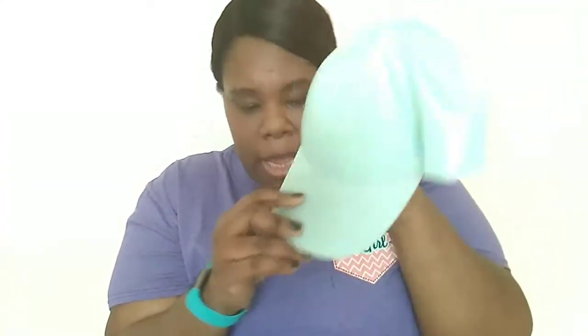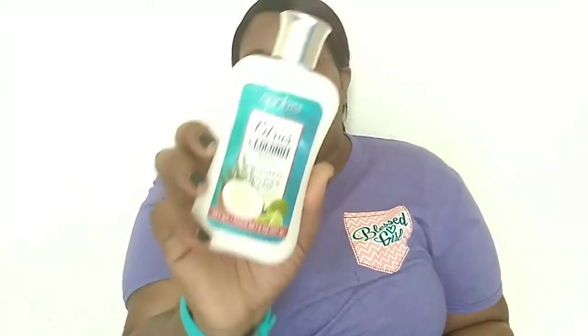I found some lotion. Dollar Tree lotion doesn't last all day — it's not a 24-hour lotion — but what I do is put vitamin E oil or some type of oil into it so it keeps you smelling like that lotion a bit throughout the day and keeps you moisturized. I got this April Bath and Shower citrus and coconut scented body lotion, which is an 8-ounce bottle.